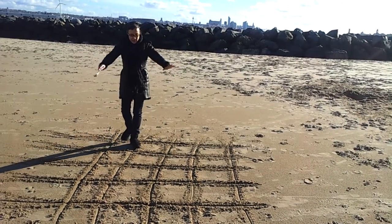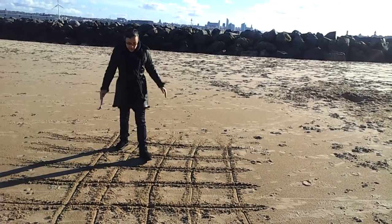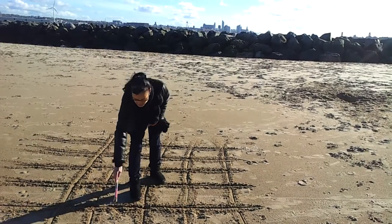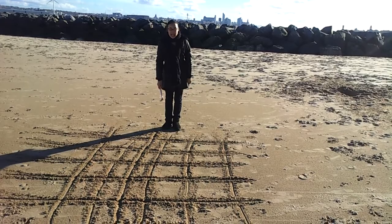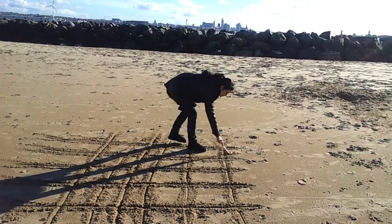So there you go — just keep filling the paper. You can get smaller and smaller the better you get, and more and more detailed. Do squares as well.